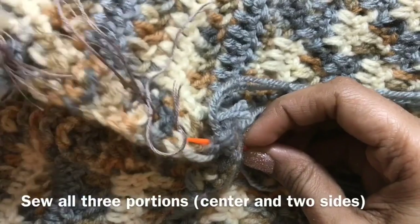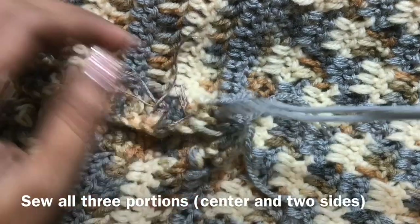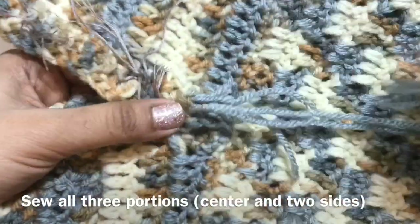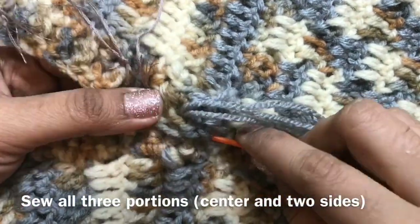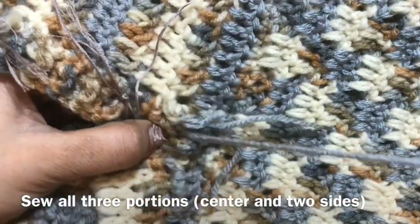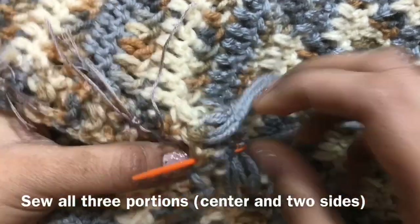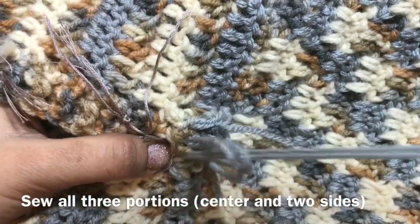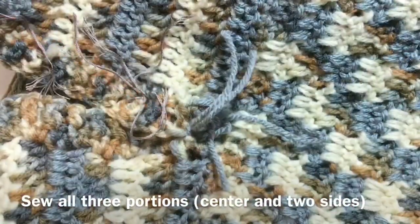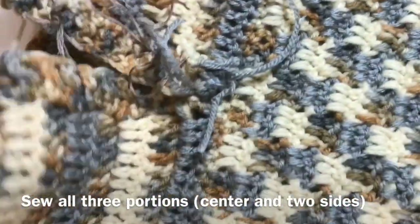Whatever method you can, just sew the button — but please make sure that the buttonhole side should be the front side. You have to sew like this — this is the second time. Insert the hook again, third time, do the same — it should be tight. This is the fourth time, I have finished this sewing. Now cut the yarn and join the loose ends later.